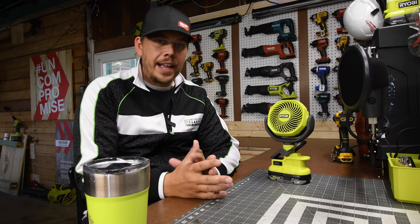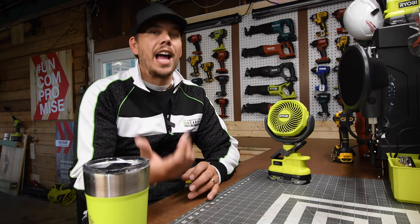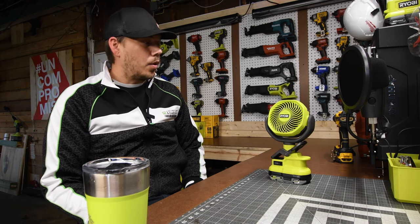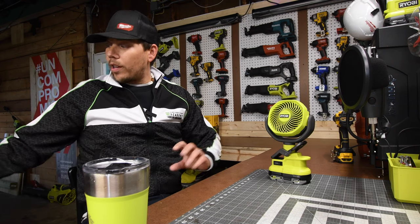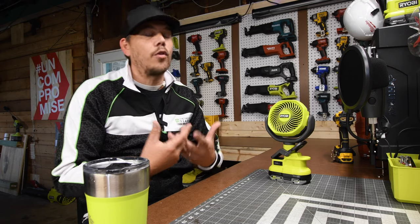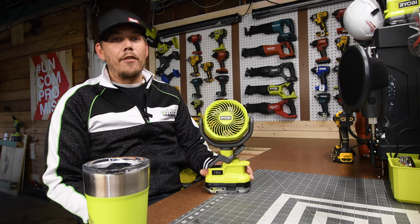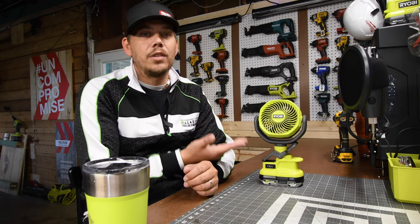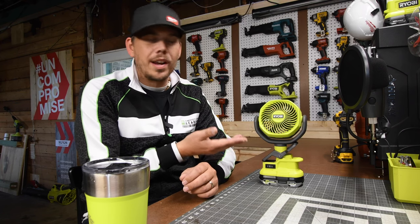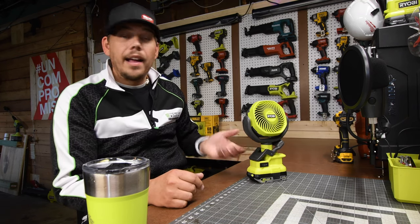I've always used fans my entire life to have flowing air on me at all times. Before I started the channel, all our fans were corded. Since getting into this channel I discovered battery-operated fans that last a long time on a single charge — it's amazing. This is my favorite fan ever made, which is why I felt the need to fix it rather than toss it, even though it's only $20.